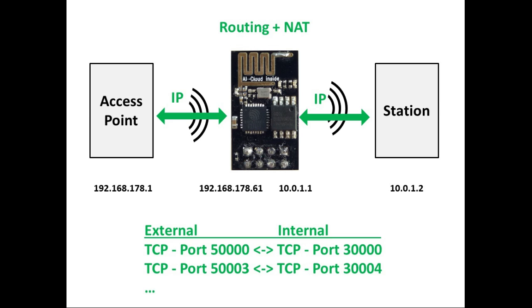When routing is switched on, packets are forwarded in both directions, so packets from the station are forwarded to the access point and the other way round. However, both sides — the network at the access point side and the station — have to know about the other networks, and it requires special entries in their routing tables to get this working.